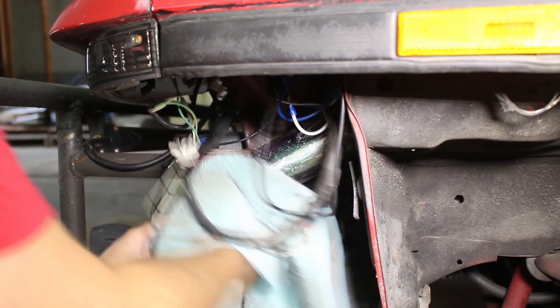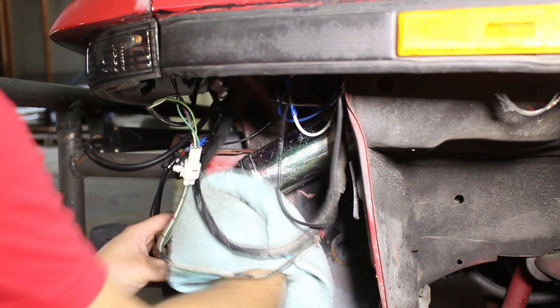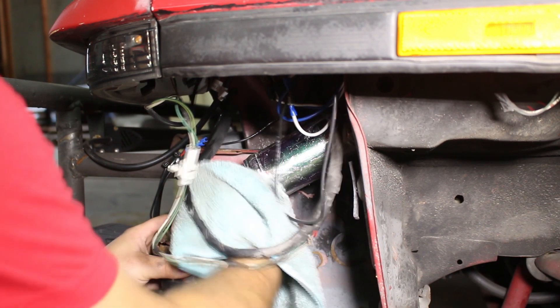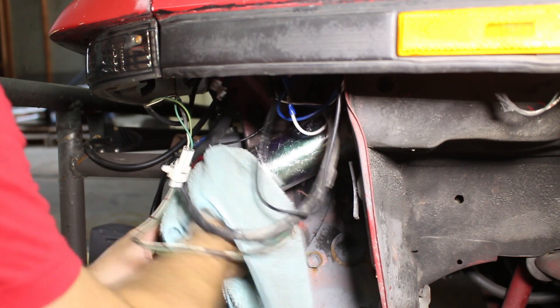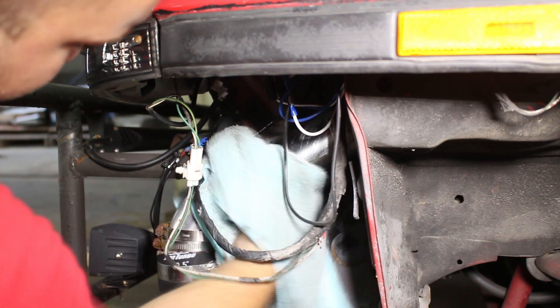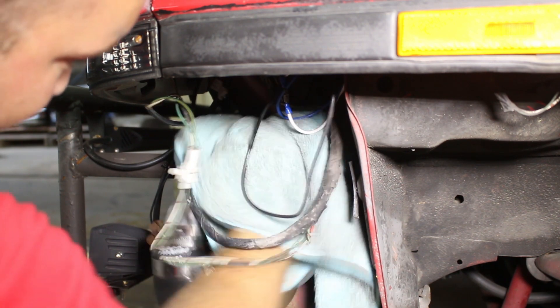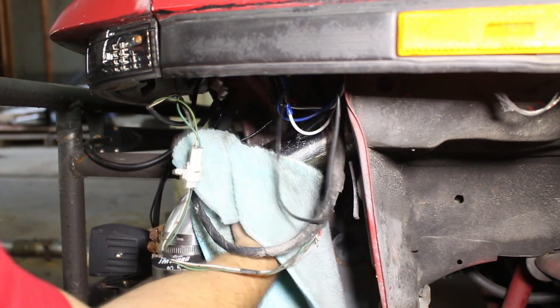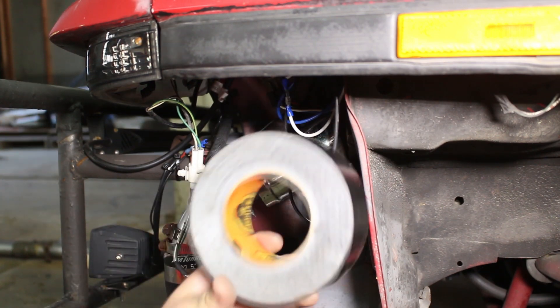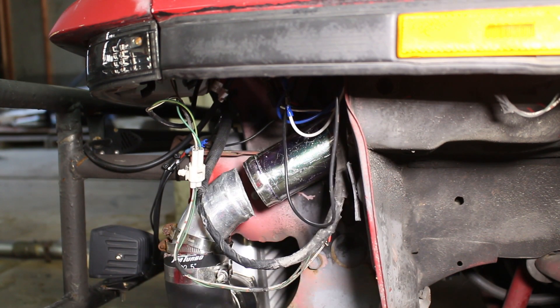Why would you use duct tape as a coupler? Maybe one of your couplers ripped, or maybe you lost one, or you finished a turbo kit install and you really wanted to drive it but didn't have the right coupler and just wanted to see if it would drive. I don't know — whichever reason you might have, we're going to see how strong it can be. This is the tape I'm going to be using — it's gorilla duct tape.